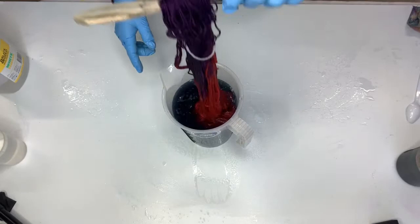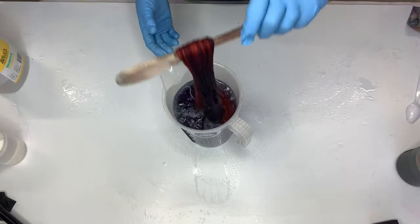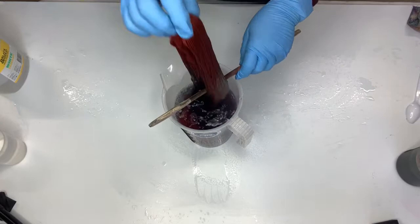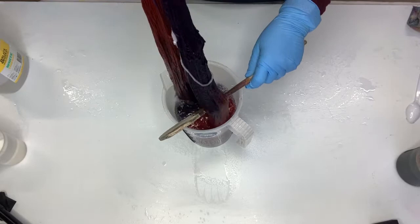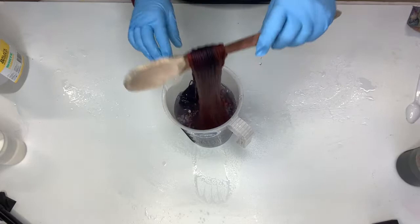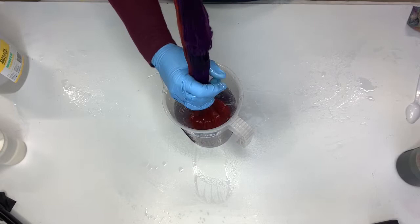Try not to slop it around too much. By rotating it around the spoon and putting it up and down, you're separating all those strands of yarn when it gets into the bottom. This method is the one I use for solid color dyes as well, but I usually do it in a bucket. That black dye has gradually toned down how bright that red scarlet color is, and it'll be far less bright on your eyes.